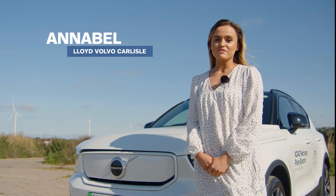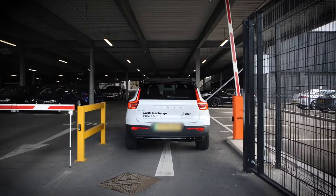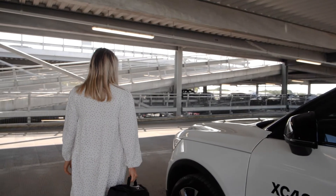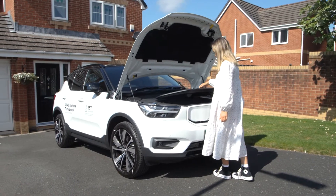With a range of up to 257 miles, you'll be able to commute to and from work for the week and still have some charge left over for those last-minute errands.